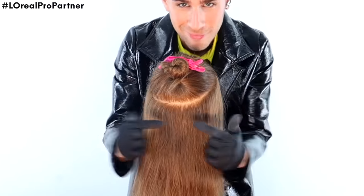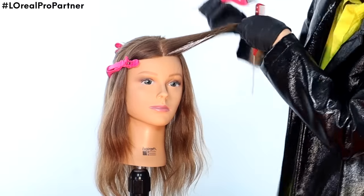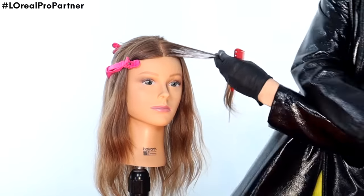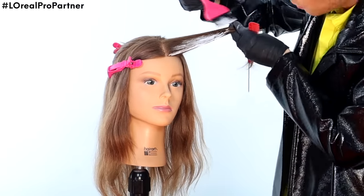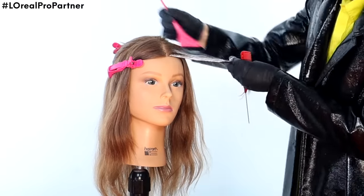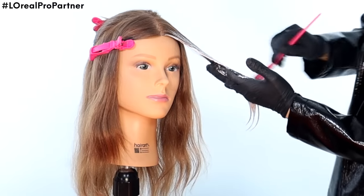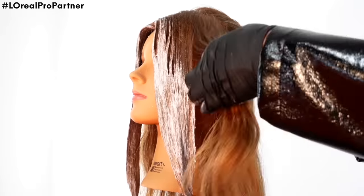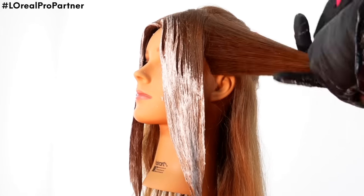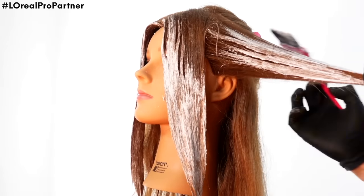Once we get our halo section going — I love this sectioning — we're going to go around the perimeter and start lightening, focusing on the front of the hair to make that the lightest. I'm starting there so that piece processes the longest and is the punchiest on the entire head. I'm doing a bricklay pattern all over her hair so she gets dimension and I don't lose too much of that darkness in between the highlights.